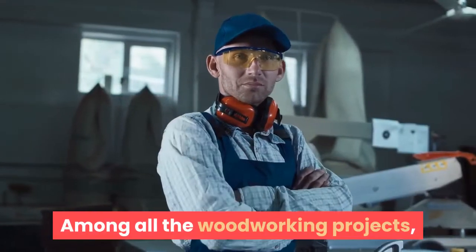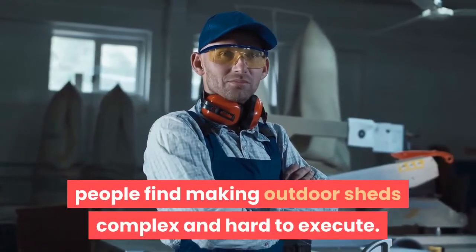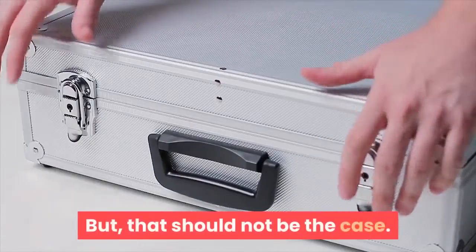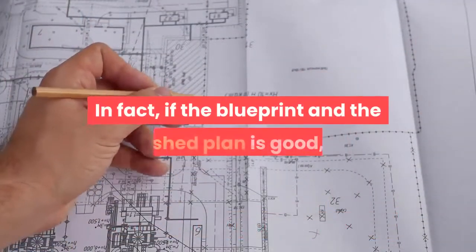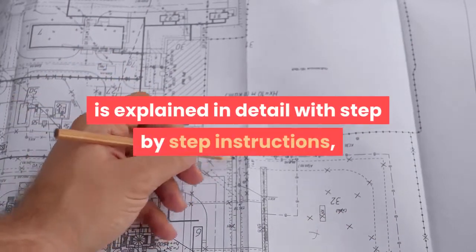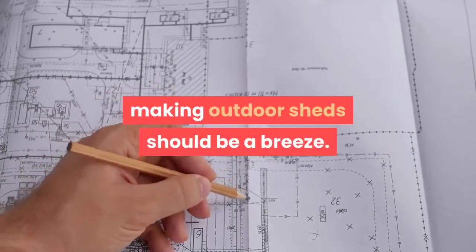Among all the woodworking projects, people find making outdoor sheds complex and hard to execute. But that should not be the case. In fact, if the blueprint and the shed plan is good and explained in detail with step-by-step instructions, making outdoor sheds should be a breeze.